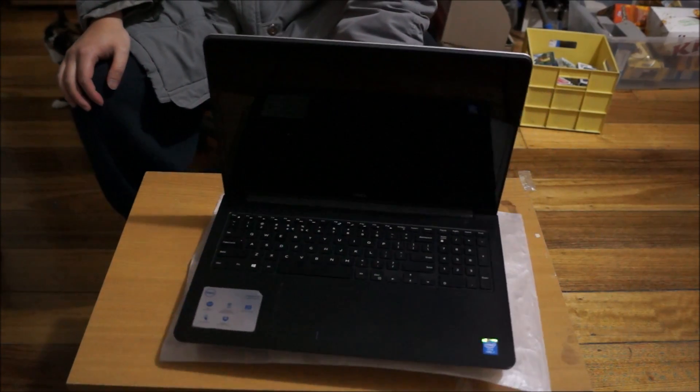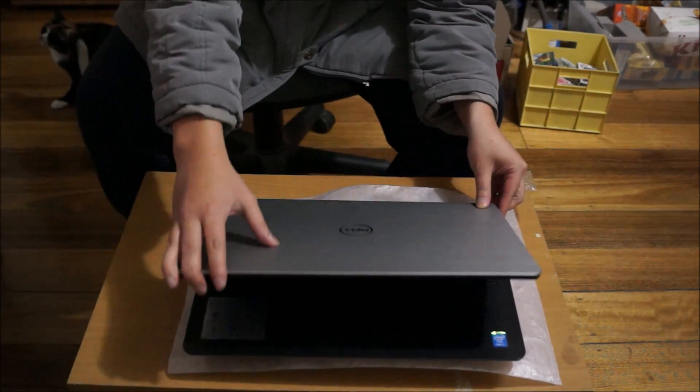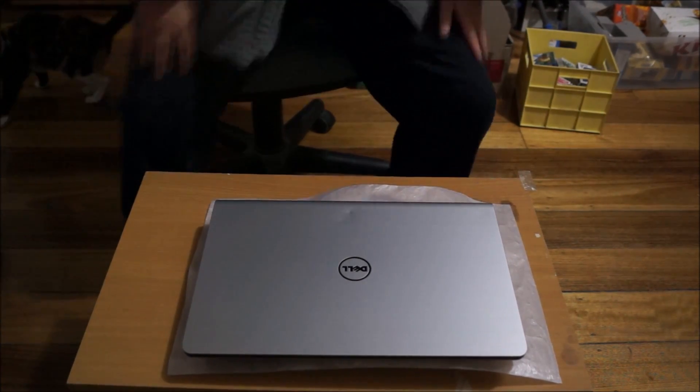Remember to put your laptop on something soft so you don't damage or scratch it. You can buy an anti-static mat if you really need to, but it's really unnecessary.